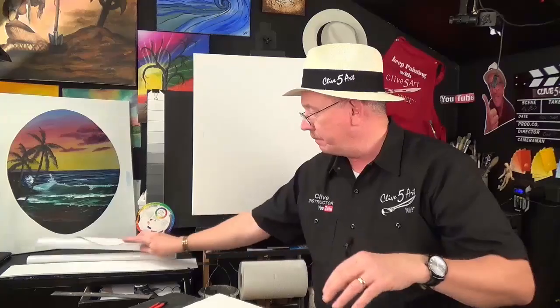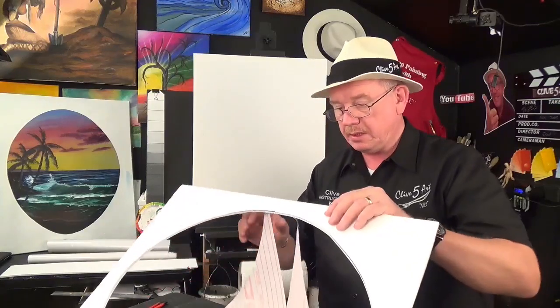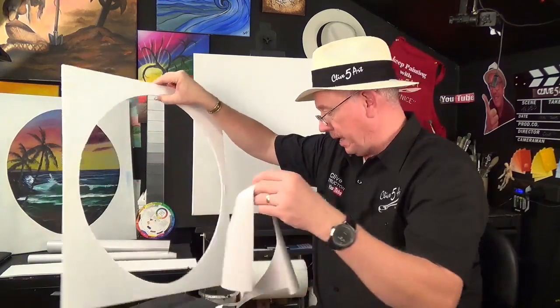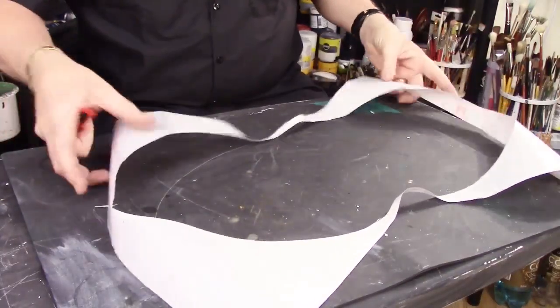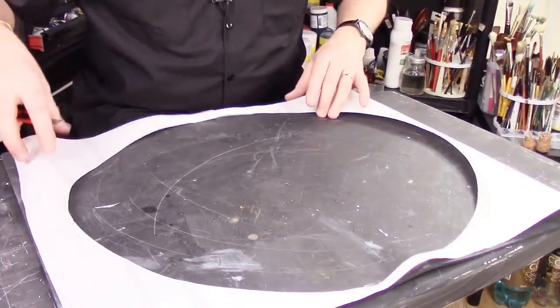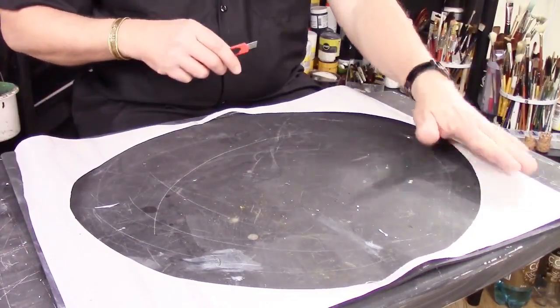Once we've done that, we need to turn this around. I'm just going to cut down there to release it off the surface. Then we can put our template to one side, because we don't need that now until next time. And there we have our oval. So the next stage now is to actually go to the canvas and show you how we can apply that to the canvas, and show you how to get it set in place.